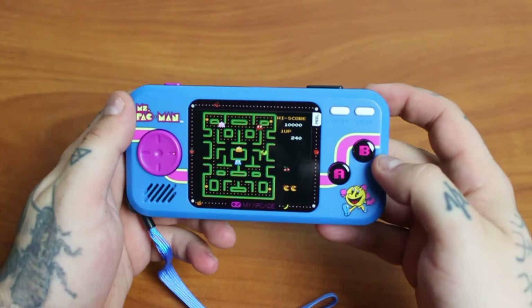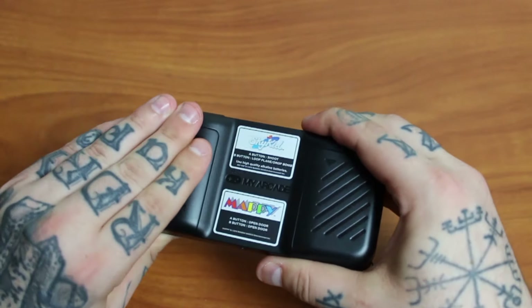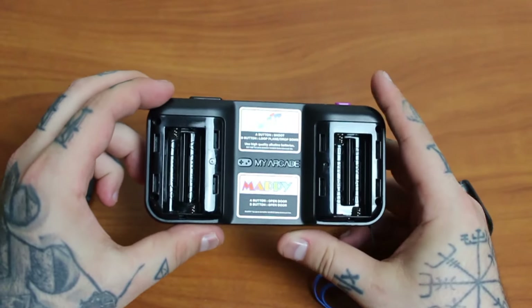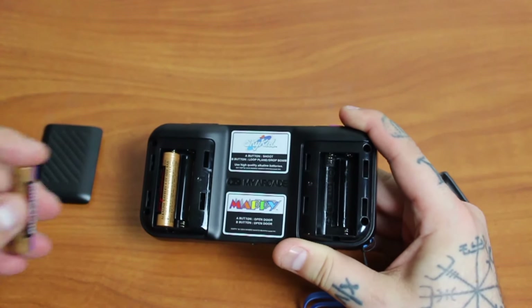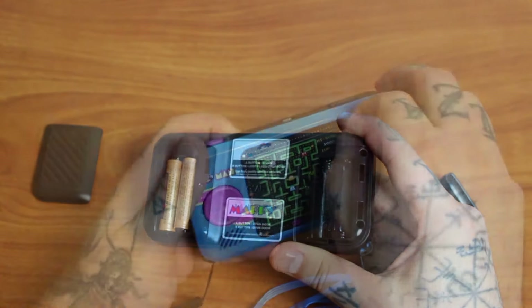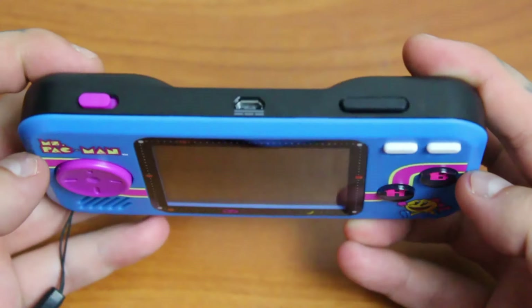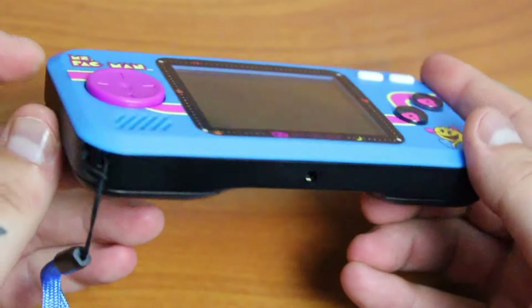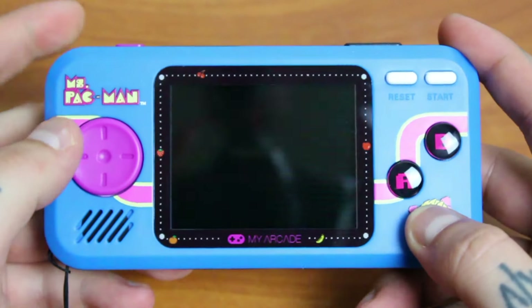So at first glance, this thing looks pretty well built — and it is — except for the D-pad. That's garbage. And if we flip it over, we can see that it takes four AAA batteries. Really giving Nintendo a run for their money, My Arcade? Also repping the Kirkland batteries — shout out to Russ Lyman. But if you don't have the Kirkland brand battery hookup like I do, you can also use a micro-USB cable to power it. I actually really like the decals on this thing. On the top we have the volume button, the USB port, and the power switch. And on the bottom we have the headphone jack.